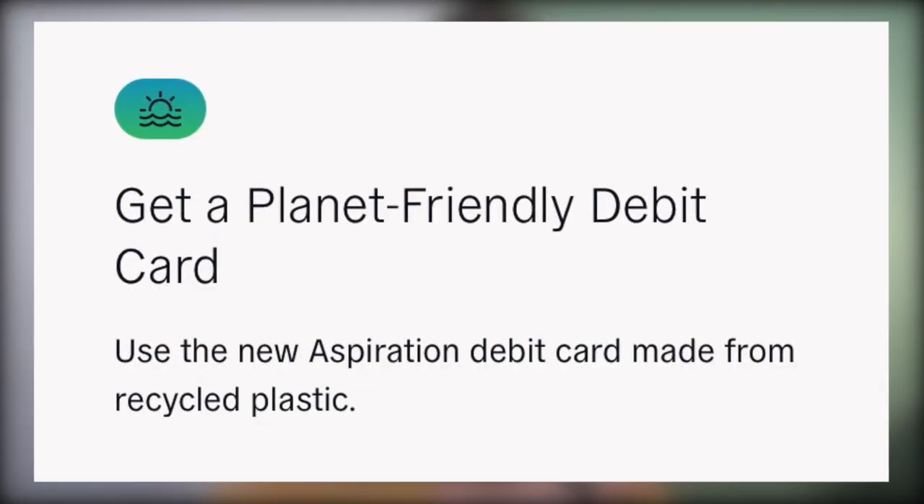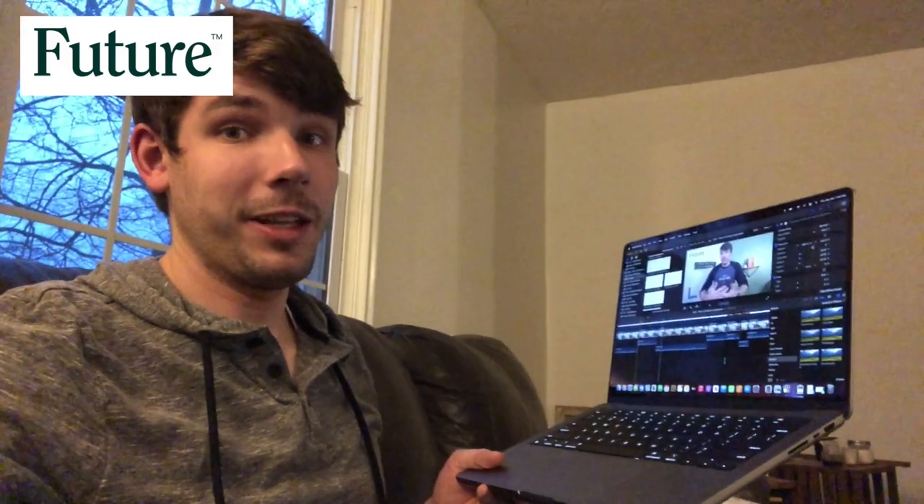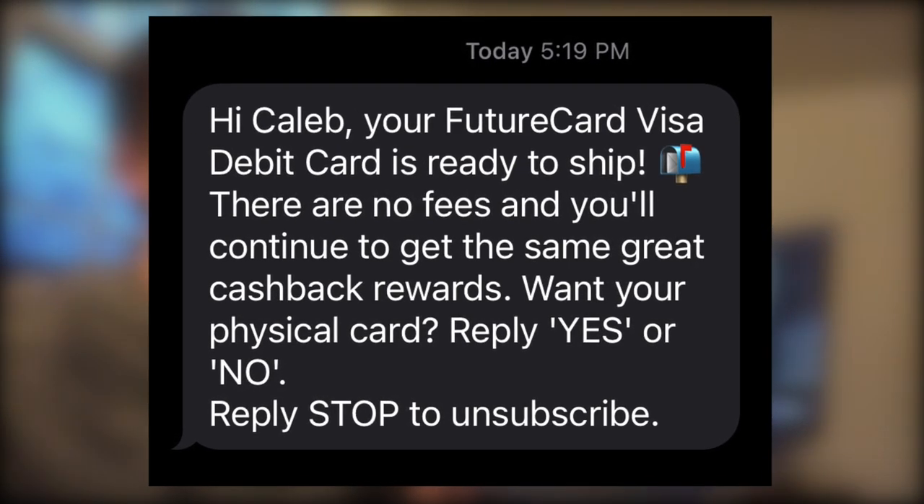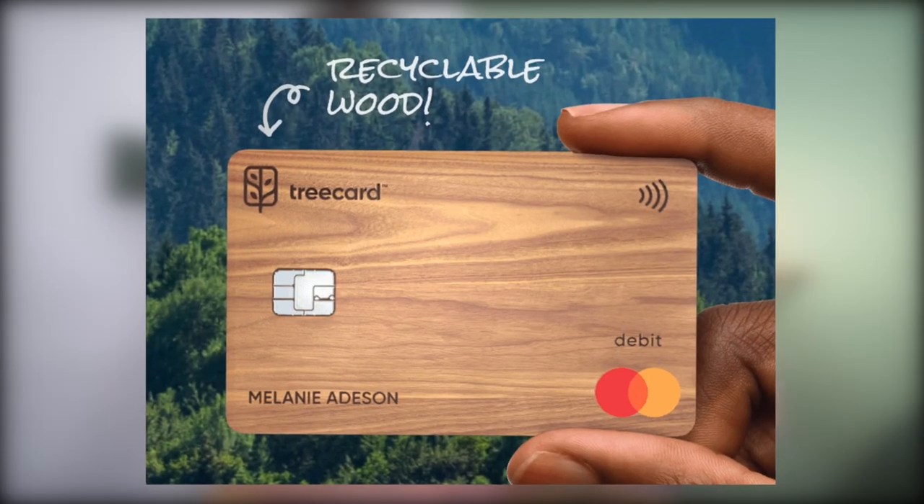Second, the debit cards. Aspiration will send you a physical debit card made out of recycled material. You can access the physical card numbers within the app, along with a virtual debit card number, which you can use for only online purchases — protecting your physical card number from being stolen online. The Future card originally didn't have a physical card, only virtual. However, an update came through during filming announcing that Future now offers a physical debit card you can order. Tree Card sends you a physical card literally made out of a tree. You can access card information on the app, but there's no separate virtual card number for online purchases — at least not yet.